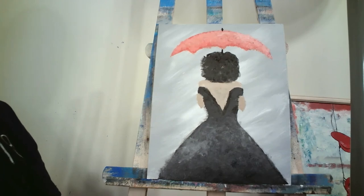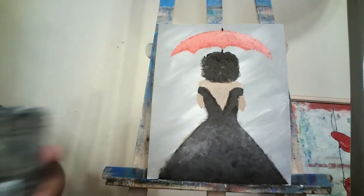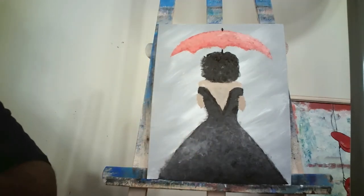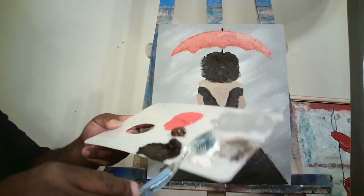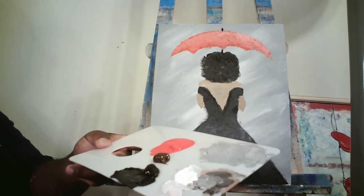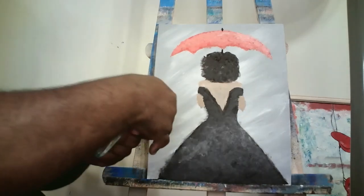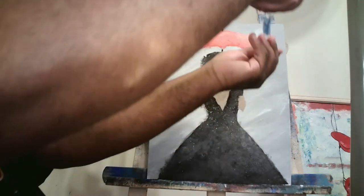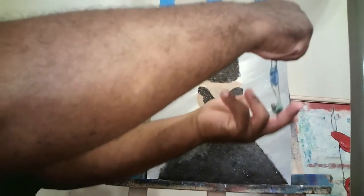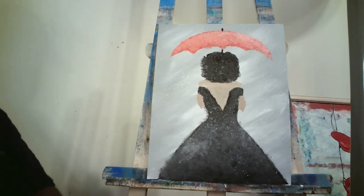Now I want to put in the rain. First step is with an old toothbrush — wet it nicely and dip it in white paint. We want that paint to be a bit loose so it can splatter. Take that toothbrush and flick the bristles all over the canvas. Look at those little white splashes — we can call them raindrops — covering the whole canvas.